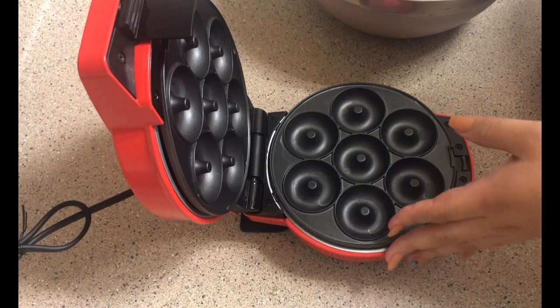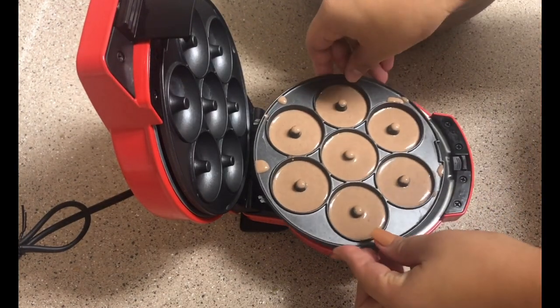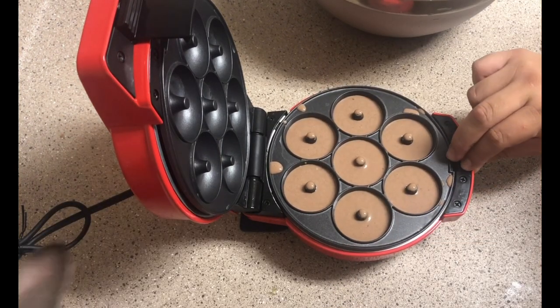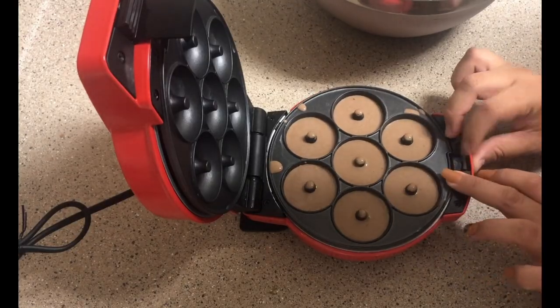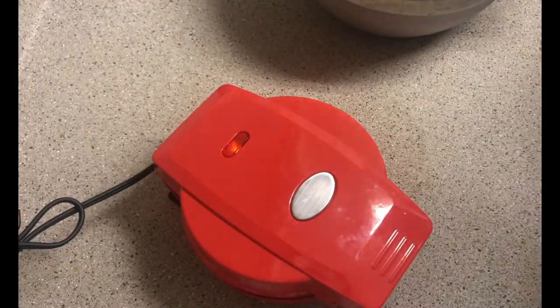I just want to put this out there — the first time I used the donut maker I put in regular pancake batter and the results came out pretty good. This is going to be the first time I use this recipe to make the donuts, so we'll just see how that comes out. Kind of nervous to see the final results, but I hope they come out as good as the pancakes did.